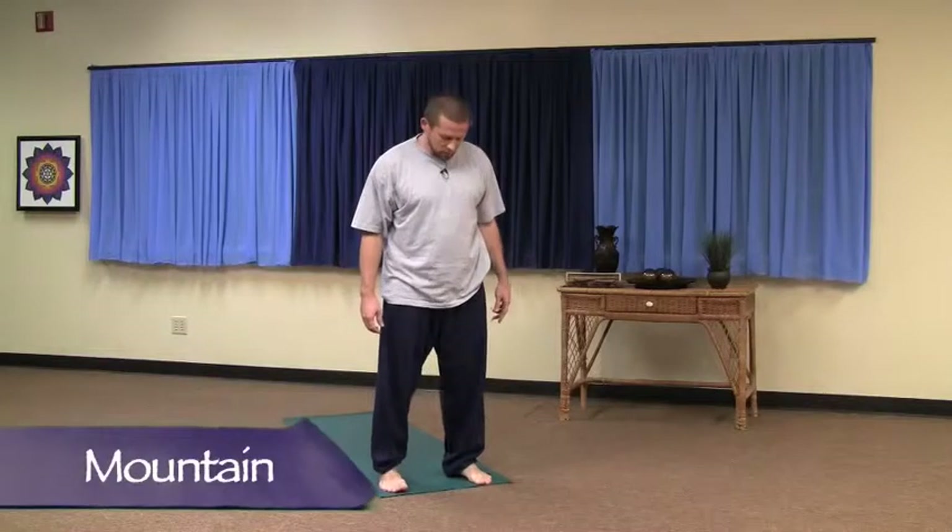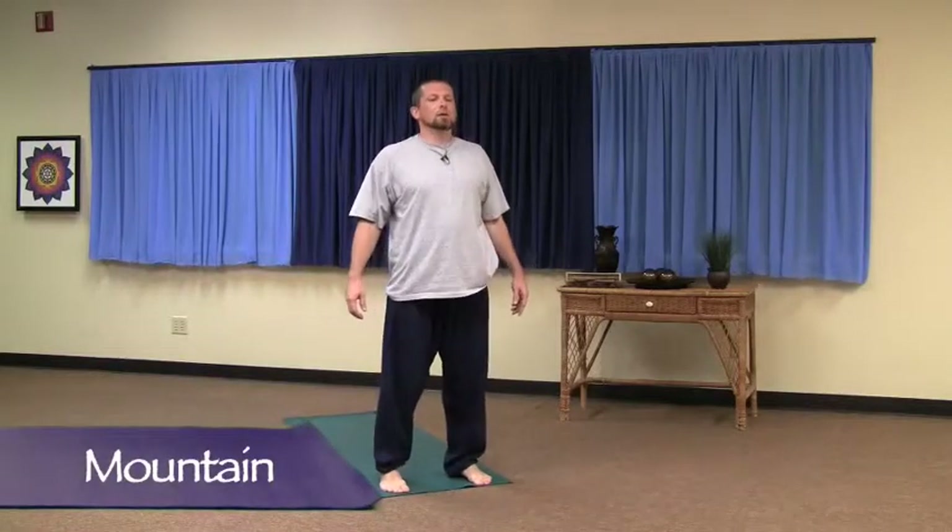We're going to begin in mountain pose. Feet are shoulder-width apart, knees are slightly bent, back straight, head is straight, palms face outward slightly, looking straight ahead.